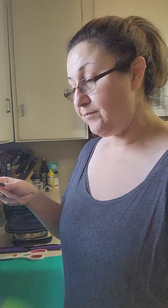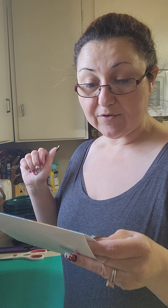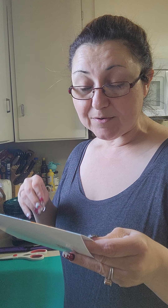This recipe calls for two boneless skinless chicken breasts, which I have here. Some water, some salt and pepper, eight ounces of cream cheese softened - I have some that I've had sitting on my counter. A tablespoon of garlic powder, but I'm going to use my garlic lover seasoning. Four bacon strips cooked and crumbled, and one tablespoon of fresh herbs - you can use dill, rosemary, or thyme. I have some dill in my fridge, so that's what we're going to do today.